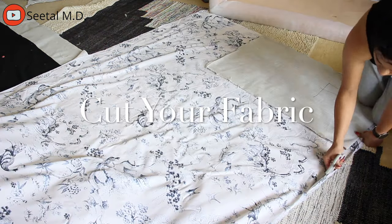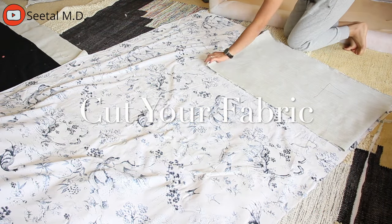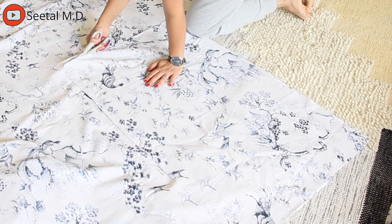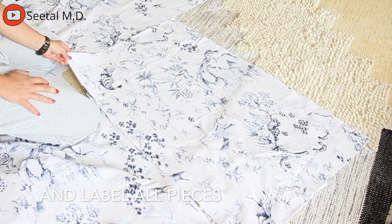Next, it's time to cut your fabric. I used the actual pieces I seam ripped from the couch as my pattern pieces and used the exact same seam allowance that they had on the couch. I just remembered to label all pieces once I cut everything out.